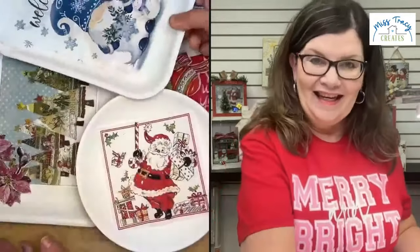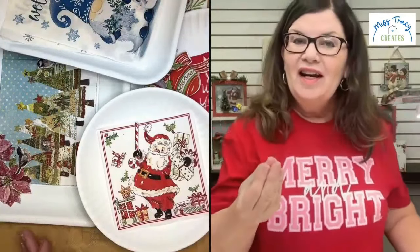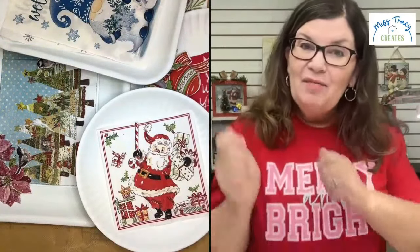I love anything that can double for me. It can double as a cute piece of decor, but if I need it to function, I can pull it out real quick to put some Christmas candies on it, Christmas cookies, or whatever I need it for. So these are the surfaces I'm going to be using today. I'm going to go ahead and post a link so that you can see them and check them out.